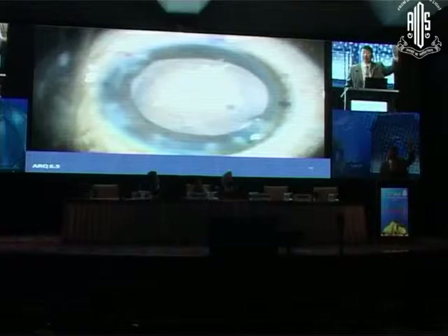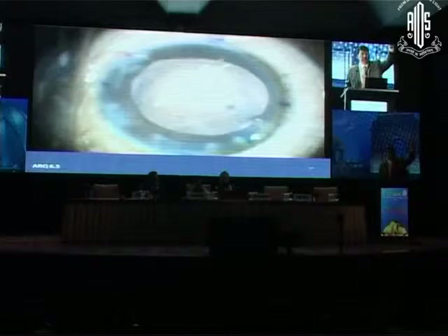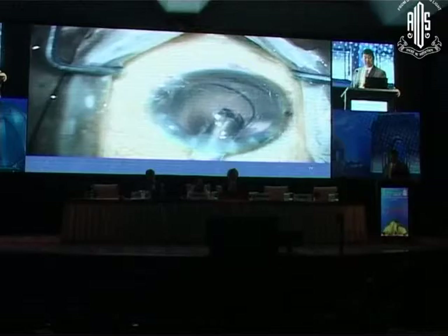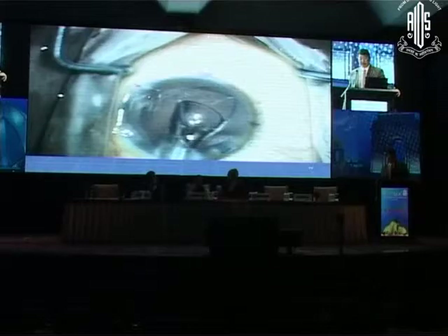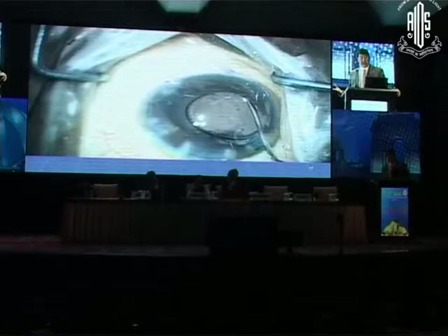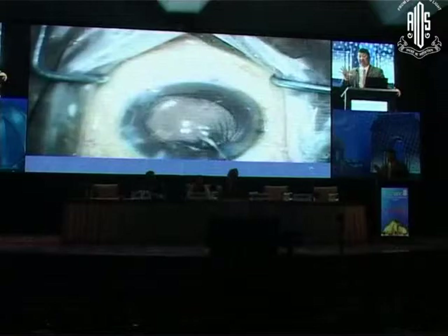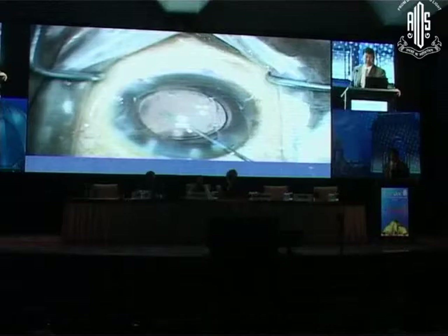How many would put a three-piece monofocal in the bag with optic capture? How many would put a one-piece in the bag? How many would put a toric — he had about a diopter and a half of cylinder? Nobody. So this is a three-piece acrylic lens — I believe it's the AMO Sensor. I'm putting it in the sulcus because he's got a zonular dialysis. I'm trying to have the haptics away from the rent. In order to prevent the lens from rotating, I'm going to capture the optic so it cannot later rotate and have the haptic go through the rent.